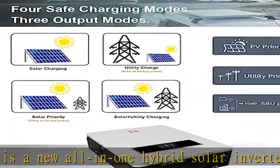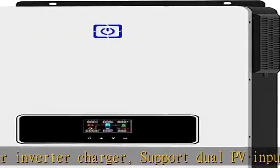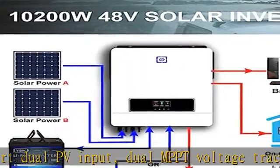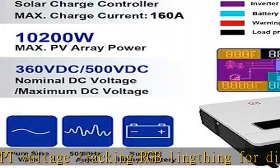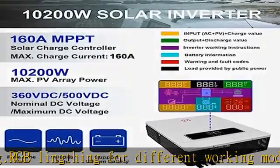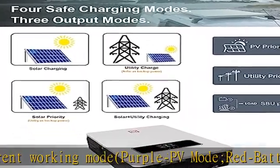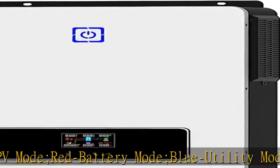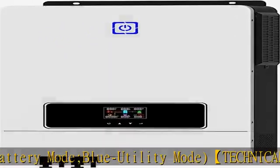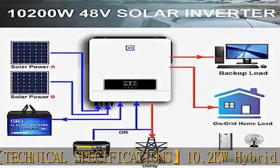red for battery mode, blue for utility mode. Technical specifications: 10.2 kW hybrid solar inverter, max PV input power 10200W, voltage range 90–450 VDC, max PV input VOC 500 VDC, starting voltage 150V. The best working voltage is 300–360V. Recommended PV cable size: 10 AWG.